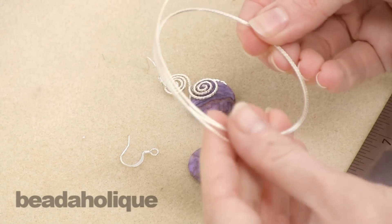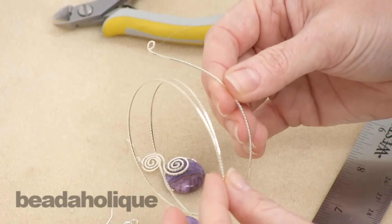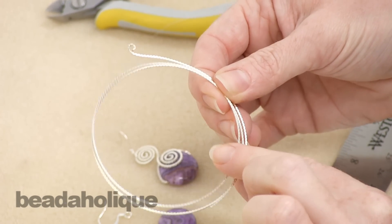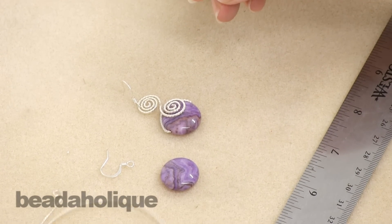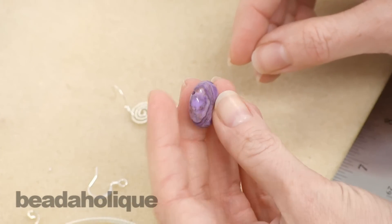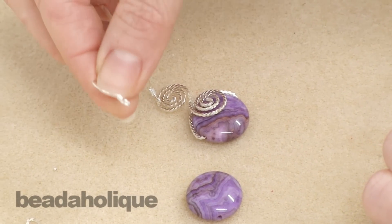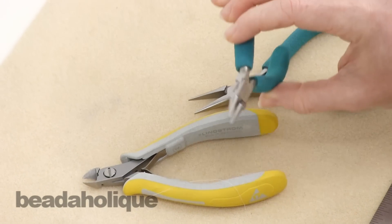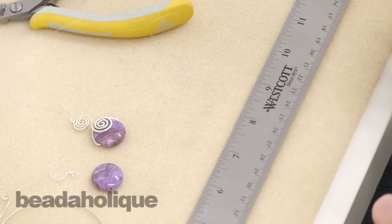What you're going to need is some wire. For this particular project I've chosen this silver plated fancy square German style wire. It has a really pretty texture design to it already, so the wire itself is going to add a lot to the design. Then I have a coin shaped purple crazy lace agate bead with a hole through the middle and a little silver plated earring hook. In terms of tools you'll need a pair of cutters, a round nose plier, a chain nose plier, and a ruler — and that's it.